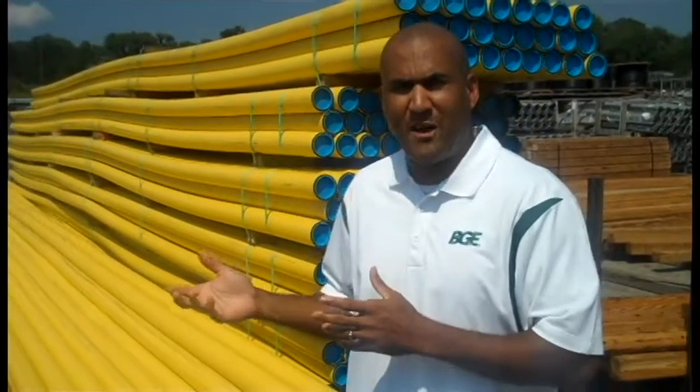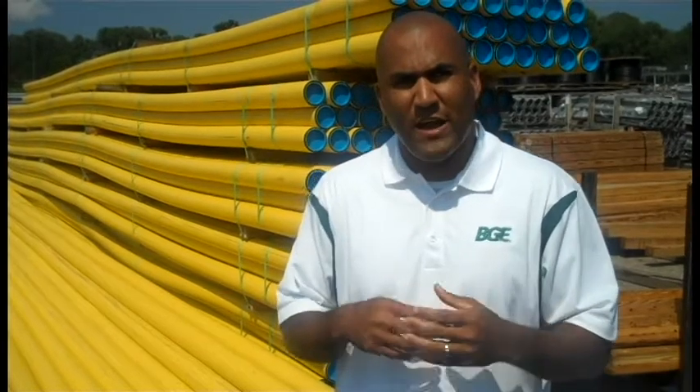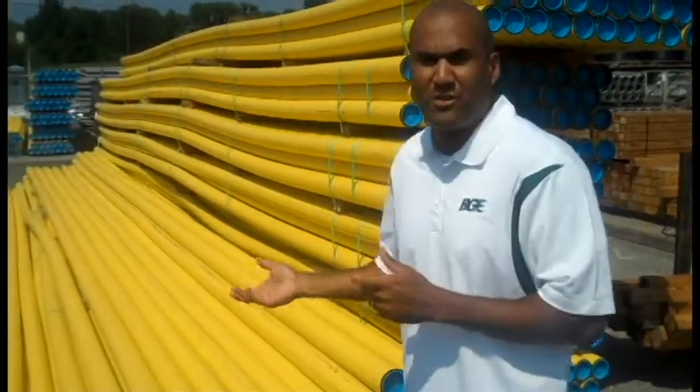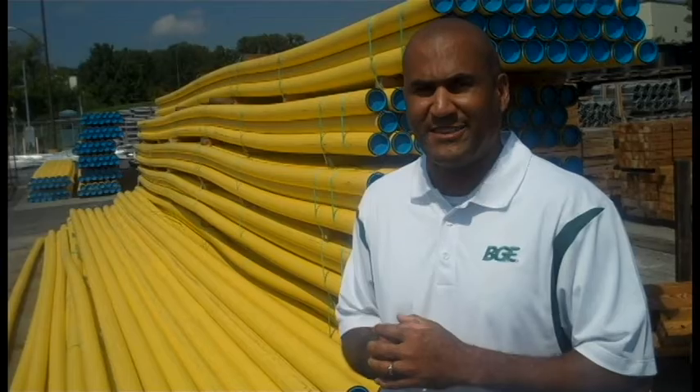We've talked a lot about electricity and what we need in case of a major storm. We also have to be concerned about our gas side of operations. There are some concerns during major storm events, especially like a flood. What we usually worry about in a flood is our gas pipe being compromised due to too much water running into them, and our valves being compromised. We have to really take that into consideration because we do not want to violate the integrity of the pipe. Of course, that would mess up the system, and we won't be able to deliver gas as needed.